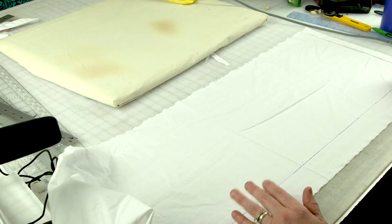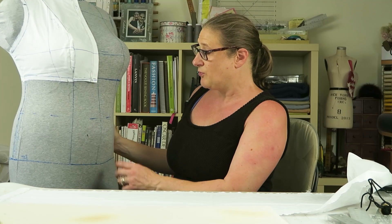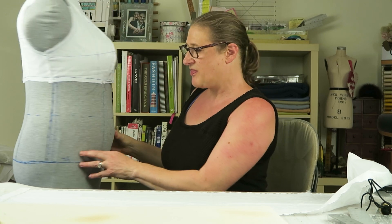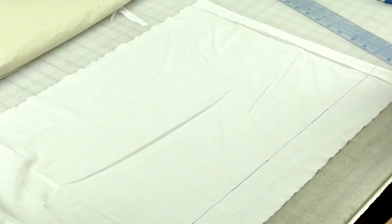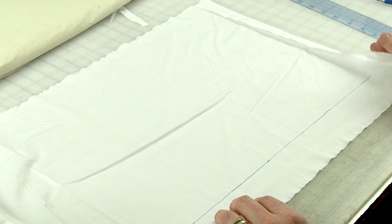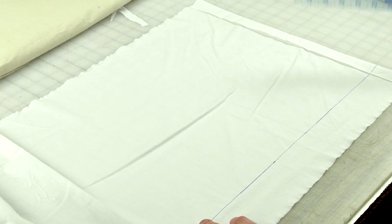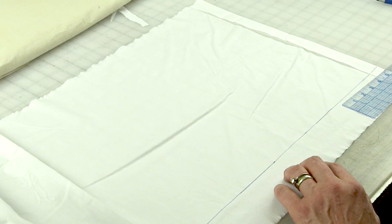I just used my L-shaped ruler and drew one long continuous line — that's the line I'm going to line up with the hip line on my Dittoform. We'll start with the center front, which is a very narrow piece for me — I think it's four inches at the bottom. For my center front piece, I've already pressed the center front edge up, so I'm going to tear this piece to be about five inches.